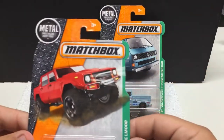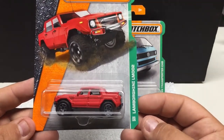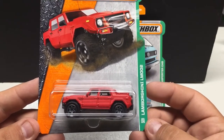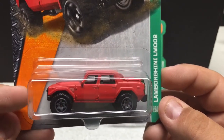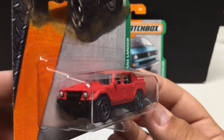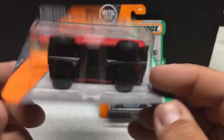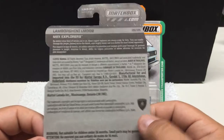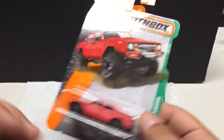Moving on to some Matchbox — I haven't been able to find too much in the new release stuff with Matchbox. It's taken forever for them to get Matchbox in here in Canada anyway, whether it's Walmart, Toys R Us, or any of them. The Lamborghini LM002 — pretty cool little casting, a jacked-up off-road vehicle. I did see a video of this similar vehicle in a one-to-one scale. It's done in a flat red paint, good attention to detail with headlights, tail lights, license plate, and a spare tire. Metal body, plastic base — these run you only in the dollar range.